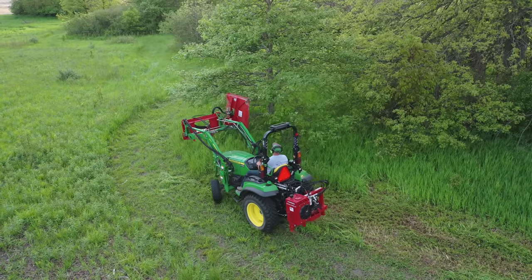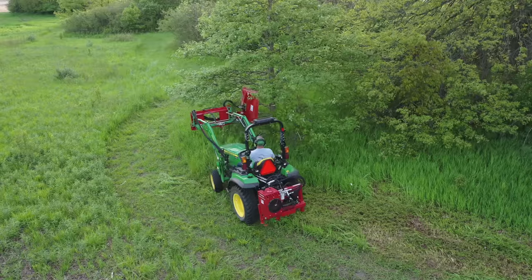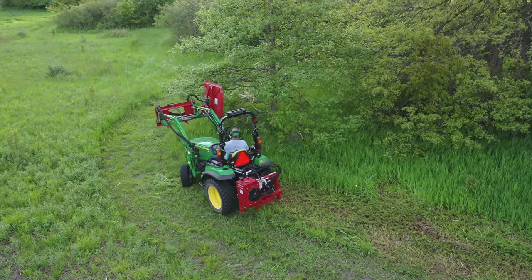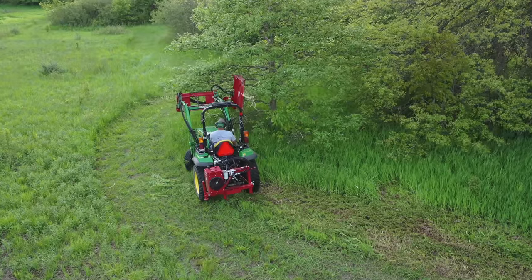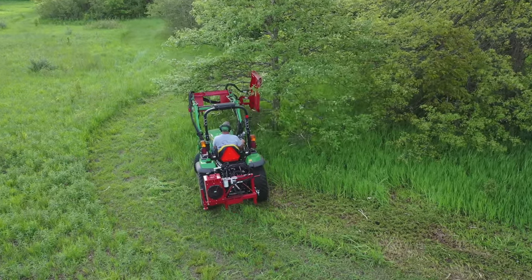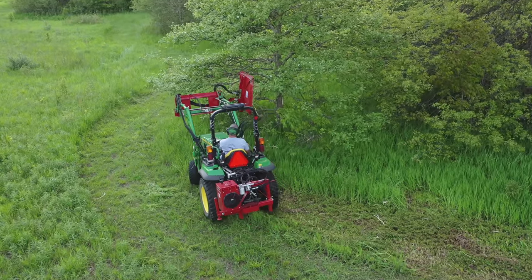This is a great camera angle to see rule number two in action — look how much stuff it's throwing. You get a good angle there to see how it throws it out to the right of the operator, and the operator — me in this case — is not in danger at all. I admit it was a little freaky watching that stuff flying by, but none of it ever headed toward me in the least bit.